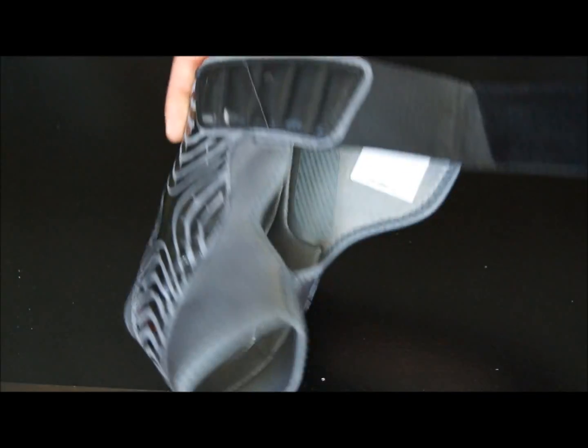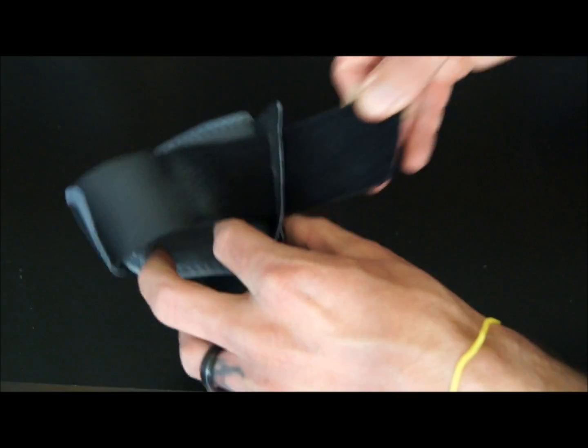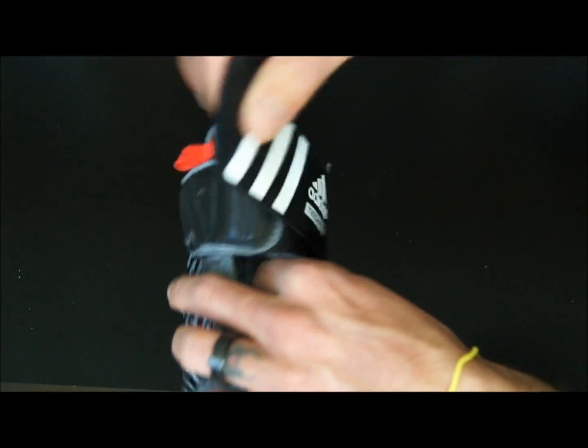Once you put it on, you just use the Velcro strap. You put it through the little loop here, and then you use this little red pull tab to straighten everything out so it doesn't get bunched up and you don't get any hot spots.